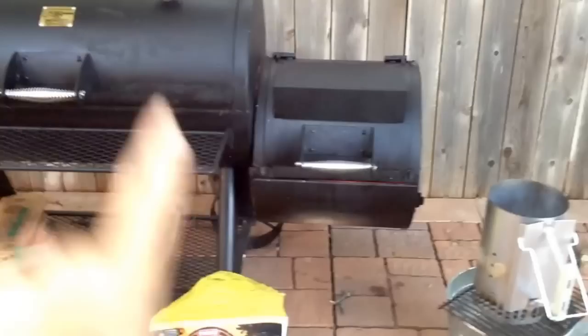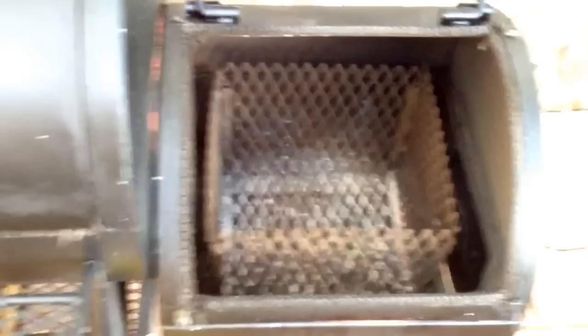So this is the firebox, and what I've done in here is made a charcoal basket. This is a good moment to look up the Minion Method, which is a way of lighting a fire. The whole point to doing this is to get a fire that's going to last for many, many hours — we're talking eight to twelve hours. Because if you're smoking a big old brisket or something like that, you're going to need to go a long time.